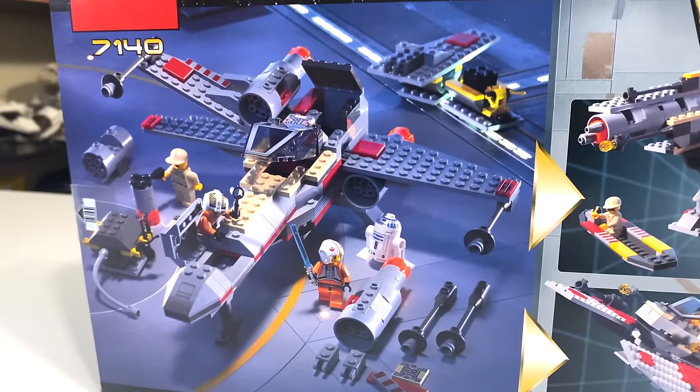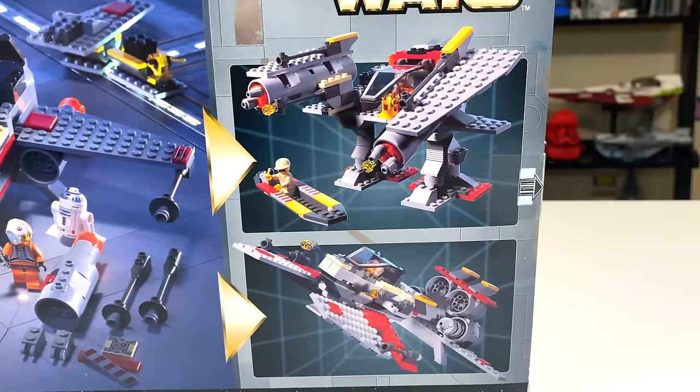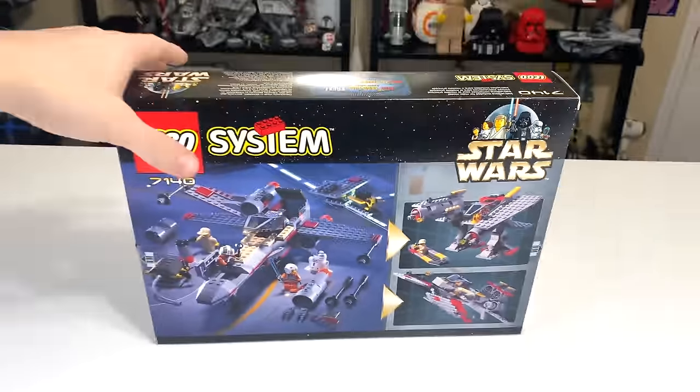The back of the box shows the set in a hangar, kind of disassembled, and then you have a couple of alternative model builds to give you some inspiration, which was something pretty cool they did on these LEGO boxes back in the day.